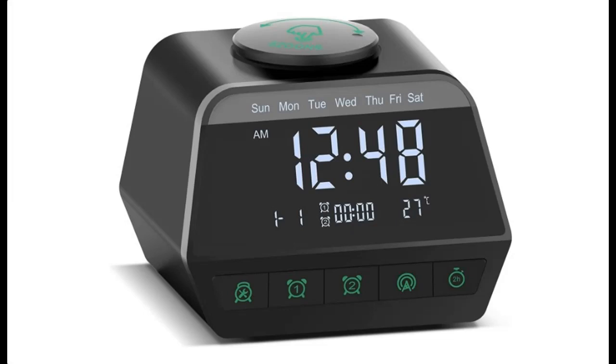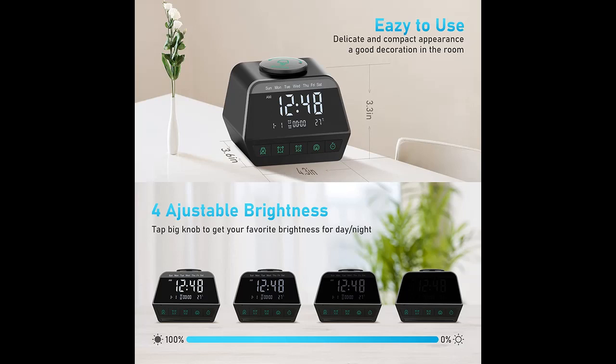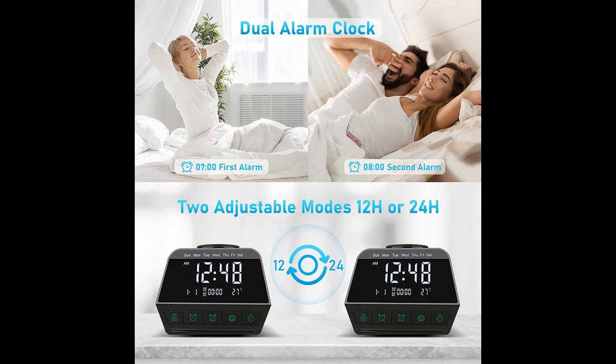What's Short Features Highlight about Duquo Digital Alarm Clock Radio: Dual Alarm Clock with 30 White Noise, Adjustable Alarm Volume, Temperature, Snooze, Dimmer, Dual USB Charging Port, Adapter Powered, Black Color.